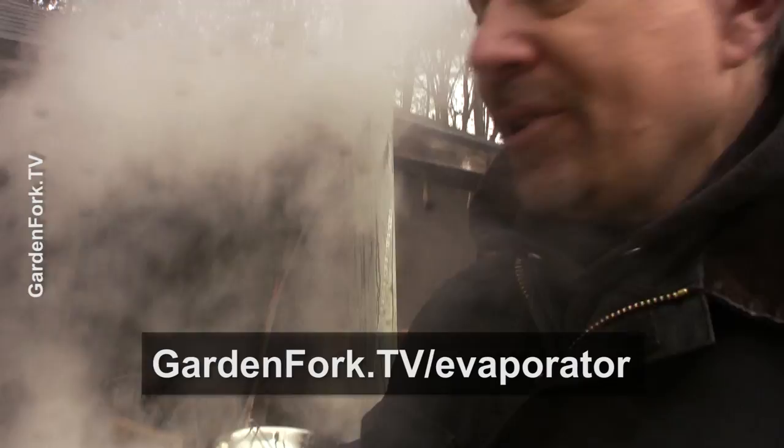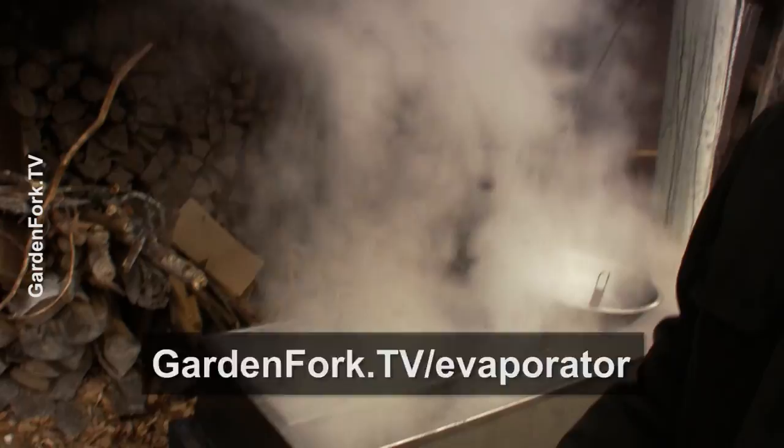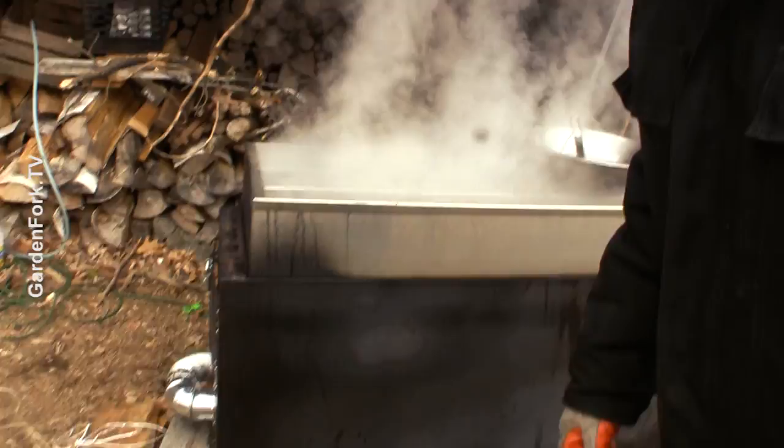I want to say something about the evaporator tray, which is a big thumbs up. For information about buying this, go to GardenFork.TV slash evaporator. I'll have all the info about the fellow who made this for me — he did a very good job at a very affordable price. Look at that vapor coming off. The chimney's working well. The file cabinet's working well.